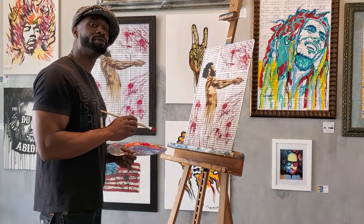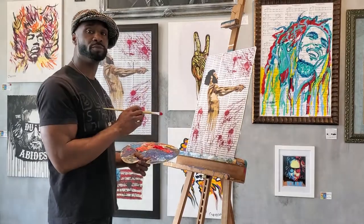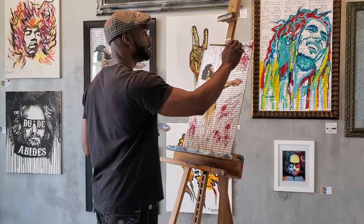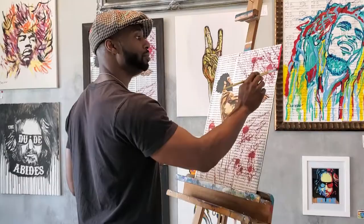Hi boys and girls, people of all ages. What we're doing right now is working on an artist proof. As you can see, the original is right behind me. And what really is the difference between an artist proof, an original, and a print?